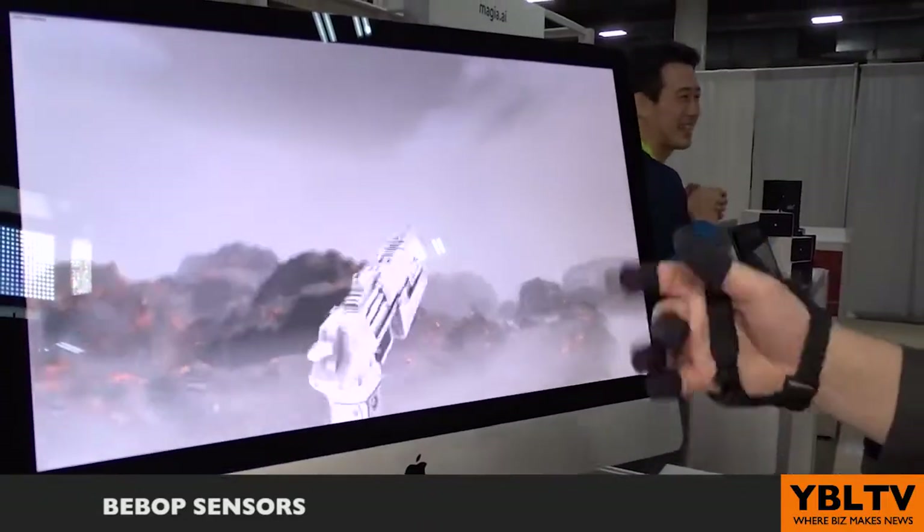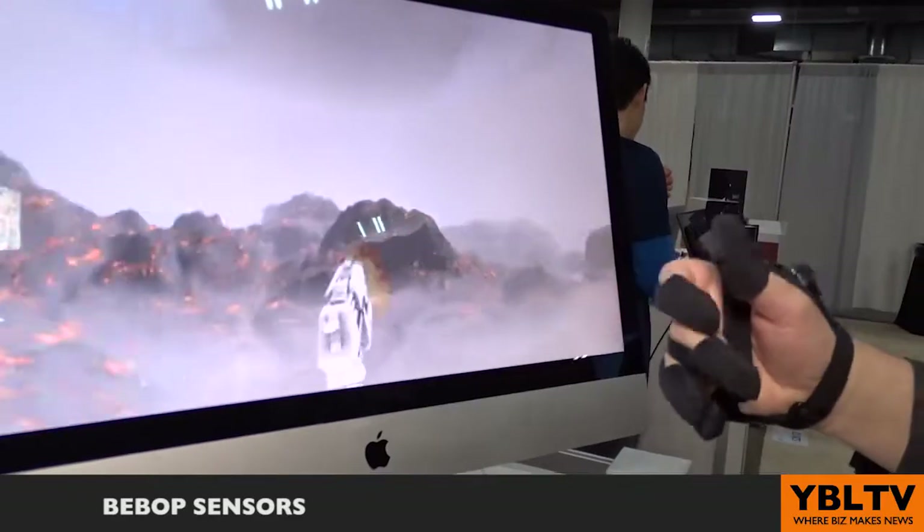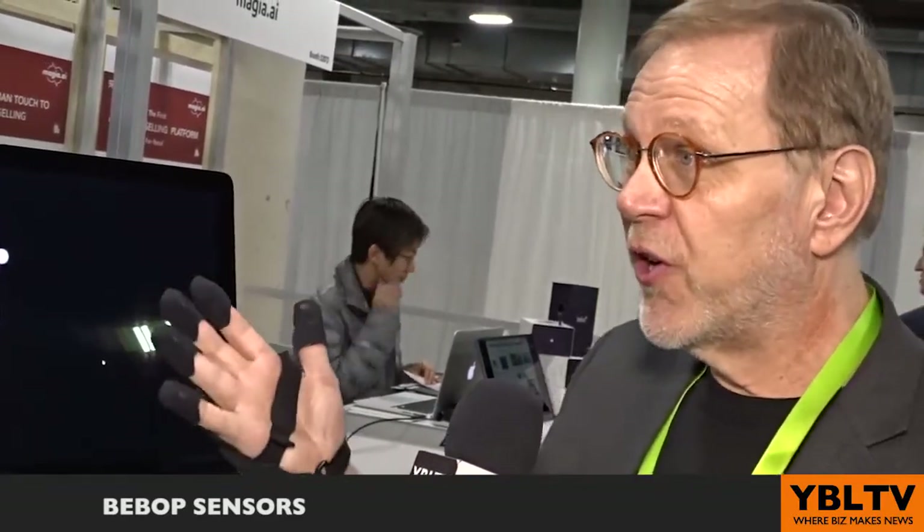A glove has been the traditional way to navigate in virtual reality. You point somewhere you want to go, you want something to possess — you grab it. You need to reload — pick the ammo. It's very intuitive. There's no learning curve.